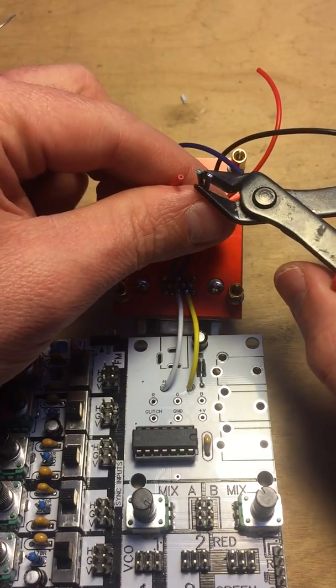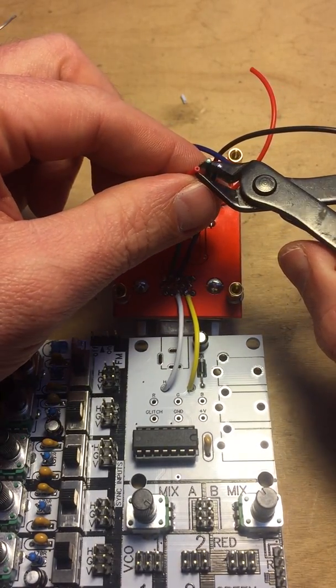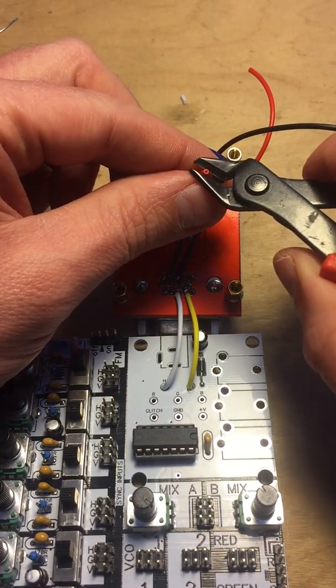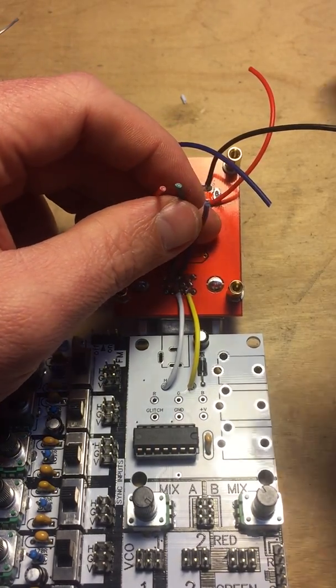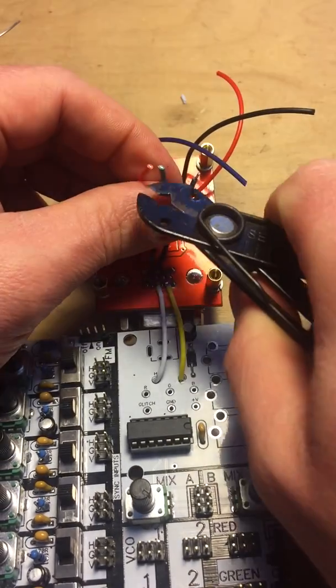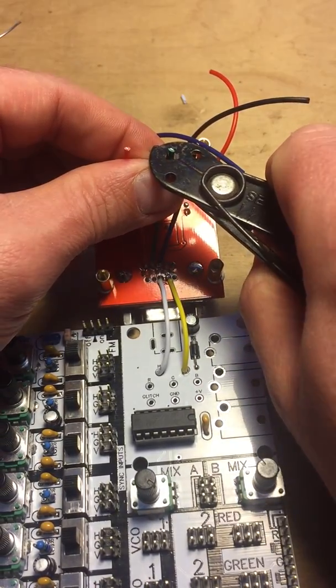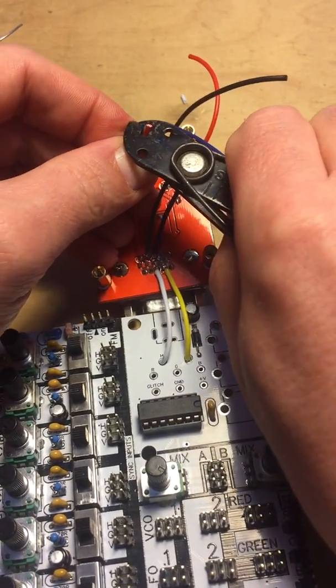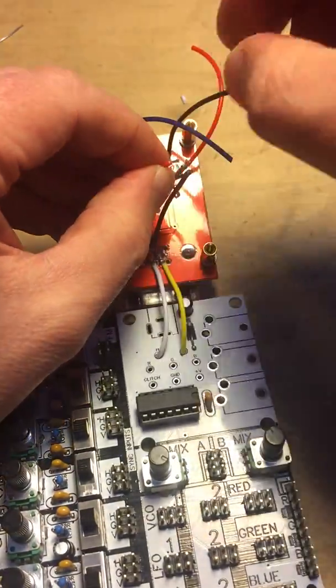I'm playing with fire here trying to keep them nice and tidy, but the shorter they go the more difficult it becomes. Let's just leave it like that — this is not critical either. Trim these guys, twist them.